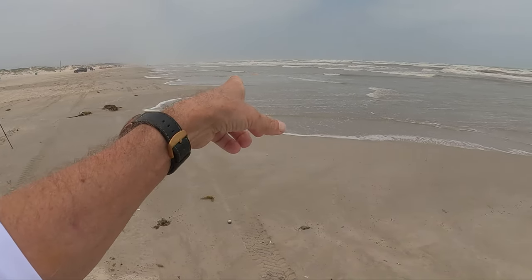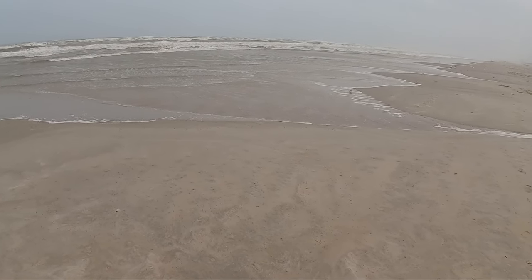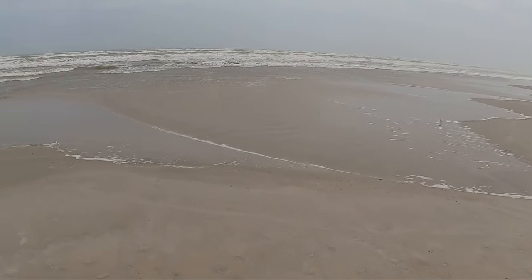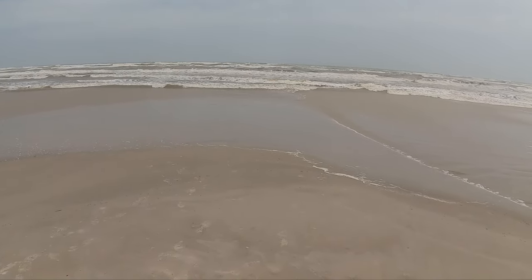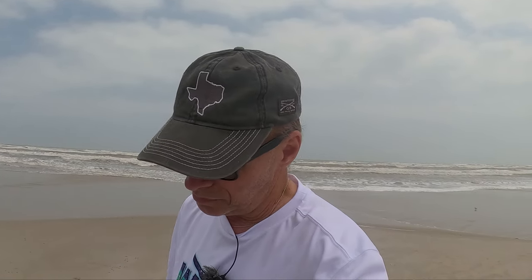The surf is coming in pretty good here. You can see it's a chocolate mess - the wind's blowing about 30 miles per hour steady. Birds are loving it because there's not that many people on the beach. There are some out here, but there's got to be 8 to 12 sets out there. Water clarity is about a three. Let's get on with the video.